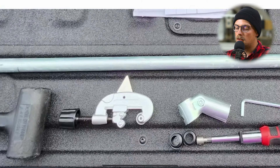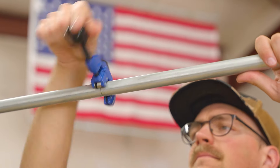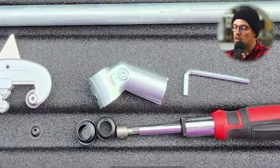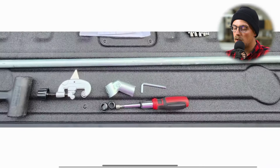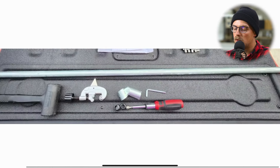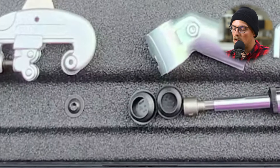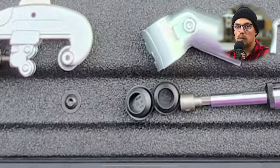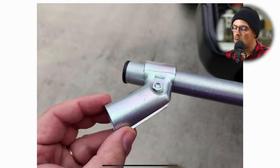To cut the conduit, you just need this simple pipe and tube cutter that clamps on and rotates — you just twist it around and it doesn't take long to make a cut. You also need a five millimeter hex wrench to clamp the Maker Pipe connectors together; that's the only tool you need. He's also got a couple of other things here, like a drill, and he's going to use a rubber mallet to hammer in these plastic end caps that cover the exposed end of conduit.